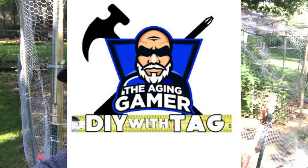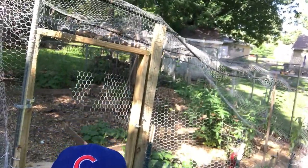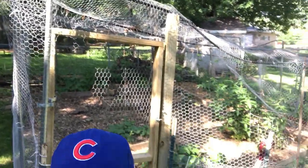What is up everyone, this is DIY with Tag and I am Tag. Today I wanted to show you an existing project I've done as far as enclosing my garden. We had quite a bit of trouble with different pests — squirrels and rabbits, squirrels in particular. I made an enclosure fully around the garden with a roof, and I just wanted to show it to you so you could see how I did it. If you're having the same trouble with squirrels and rabbits, it's a great way to keep those out.